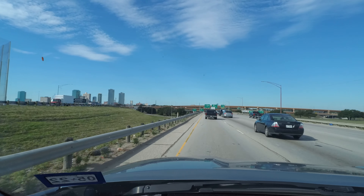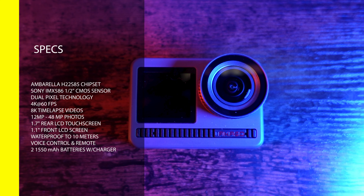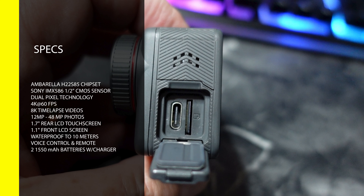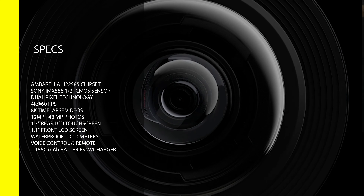Let's first do a quick overview of its specs and features. It has an Umbrella H22-S85 chipset and a Sony IMX586 half-inch CMOS sensor with dual-pixel technology. It can shoot 4K up to 60 frames per second, 8K time-lapse videos, and photos from 12 megapixels up to 48 megapixels. It has a 1.7-inch LCD touchscreen, a 1.1-inch LCD front screen, is waterproof up to 10 meters, has voice control, comes with a remote control, two 1,550 mAh batteries and an included charger, a USB Type-C connection, and nine pieces of glass in the lens, four of which are aspherical.